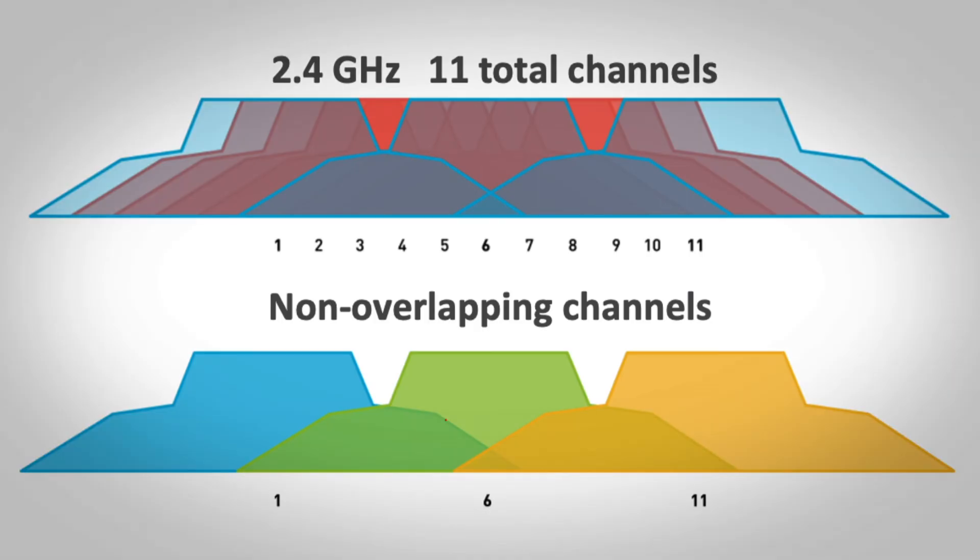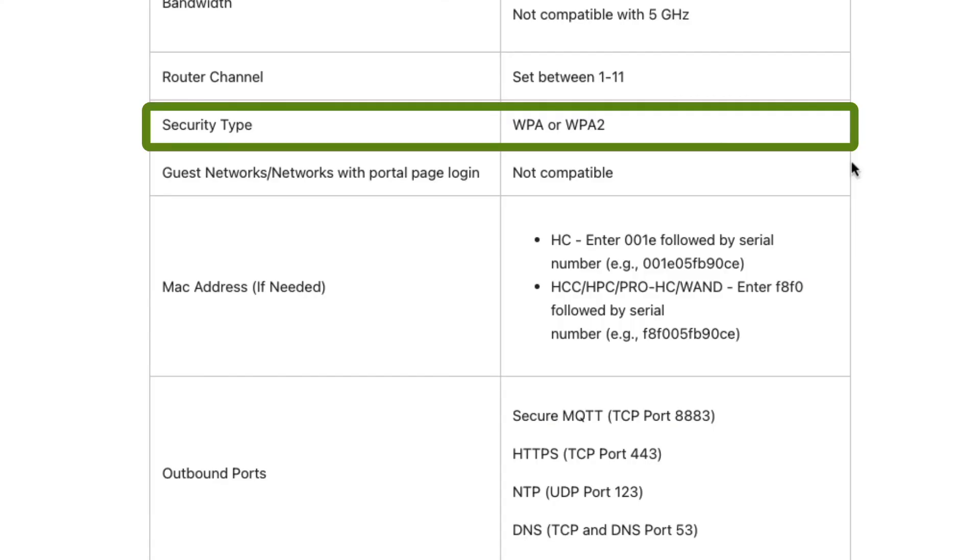If you use a Wi-Fi signal strength reader, you can see what channels are selected. Router channels should be between 1 and 11 — anything over 11 indicates a 5 GHz network. So if it's mislabeled in the Wi-Fi router, you may be trying to connect to a 5 GHz network. Make sure the channel is between 1 and 11. Hydrawise supports security types of WPA or WPA2.